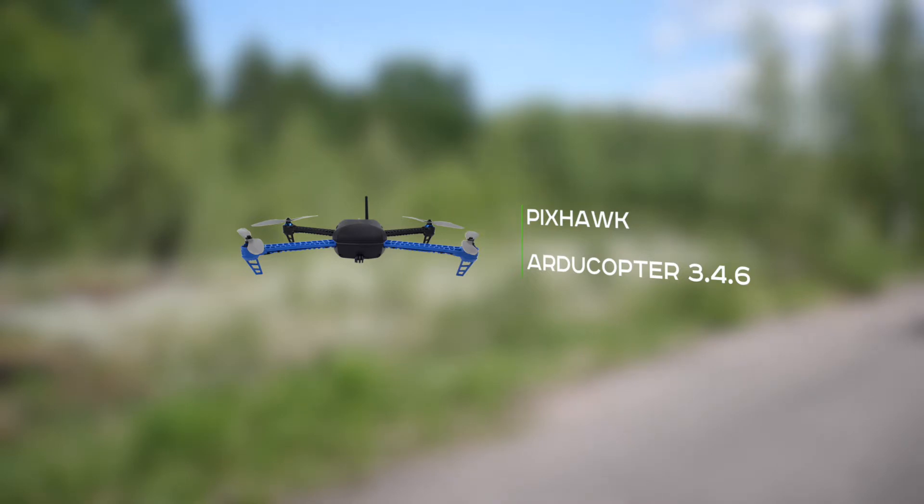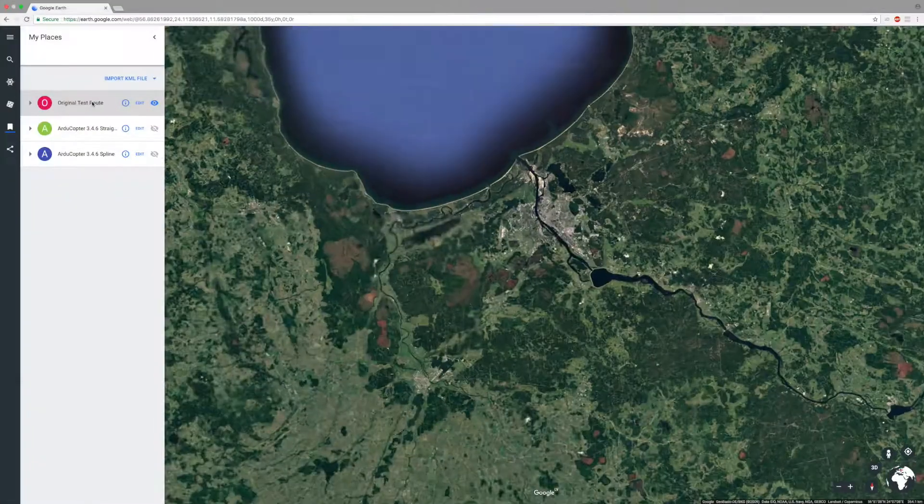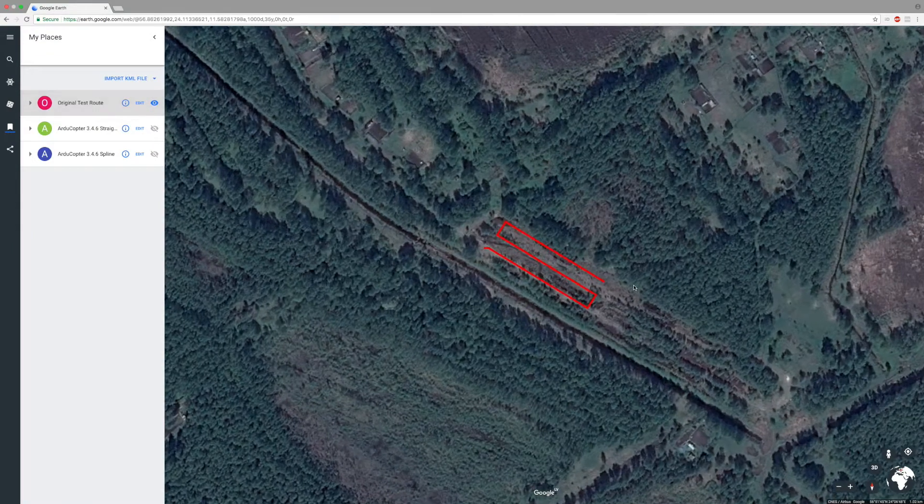For analyzing the flight trajectory we will use Google Earth. Here is the original route imported into Google Earth.